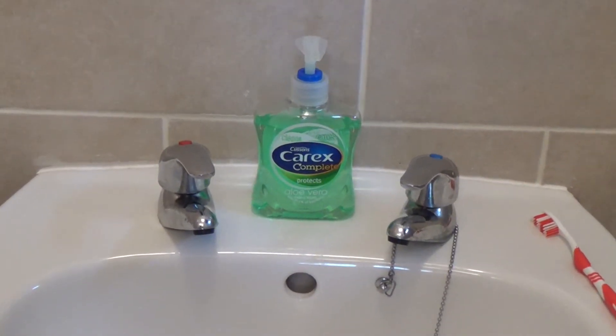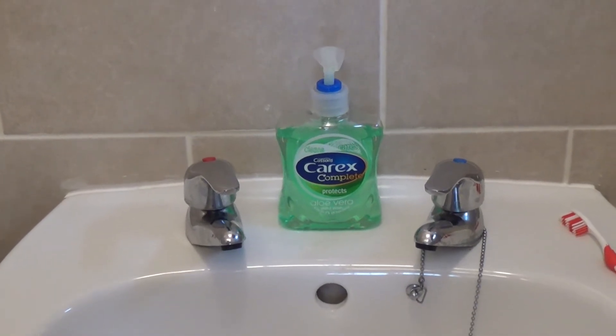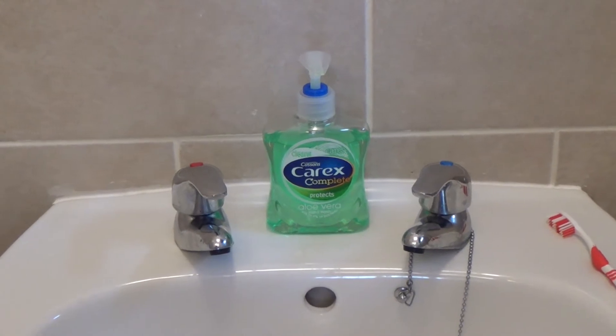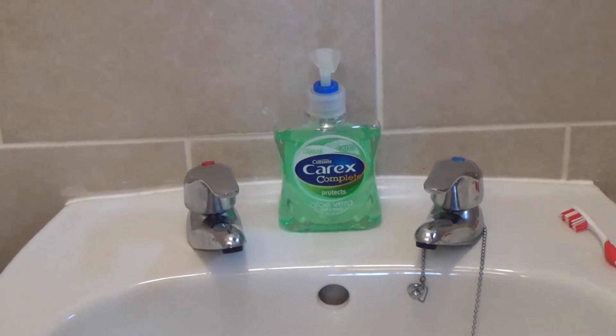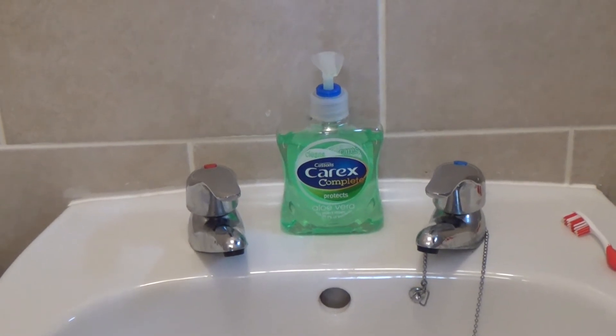Great job, you learnt how to use a simple turn type tap to turn on the tap. Why not join us next time for a special how-to video using a mixer tap. Like or subscribe to our videos for more great how-tos.